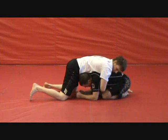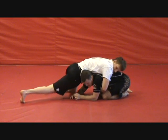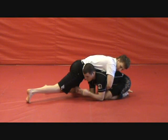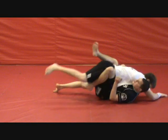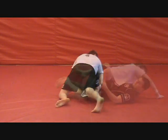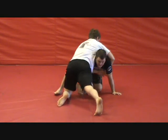What I want to do is take my head and look straight up toward the ceiling when this happens. So he sprawls, I look straight up toward the ceiling. I want to try to put my hips directly under his. From here, I'm going to go straight under him and come back right into my guard. I threaten the single leg, he sprawls, head straight up, hips straight under.